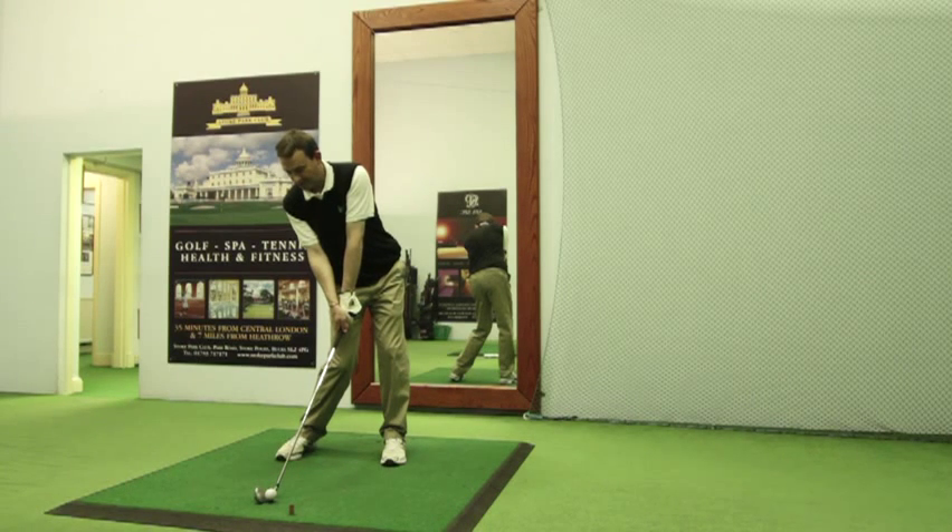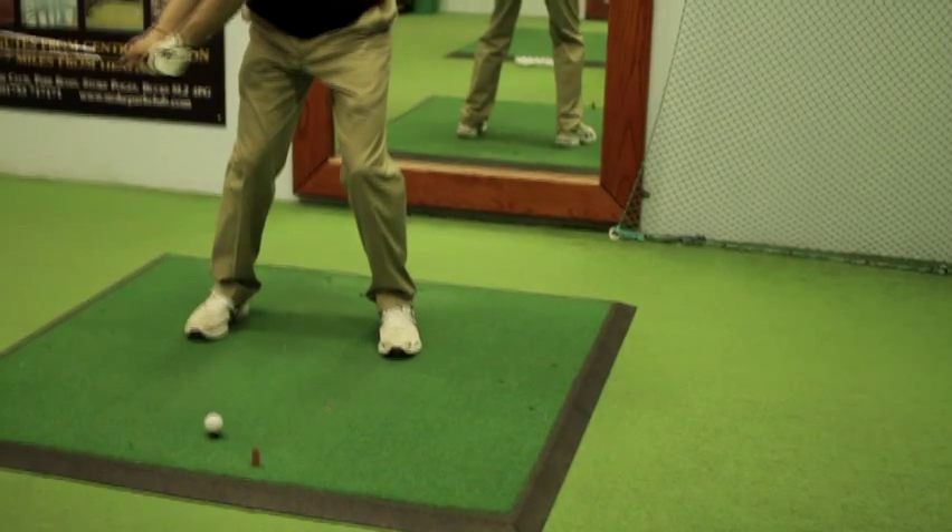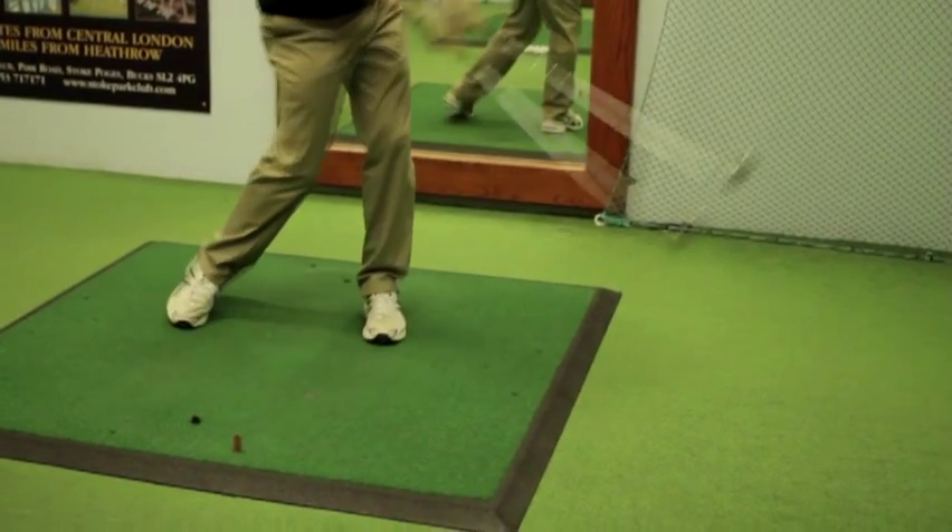The trunk and hips have rotated, and the feeling I have here is of the right hand pushing the club downwards, almost squeezing the ball out of the turf. That's compression.